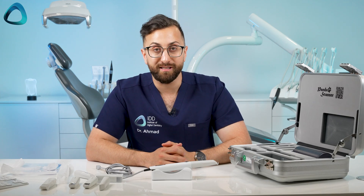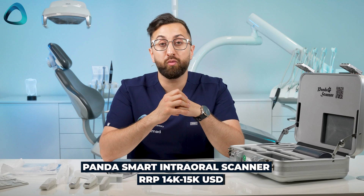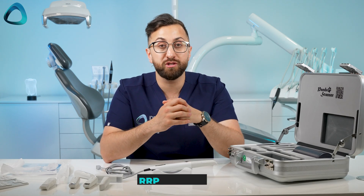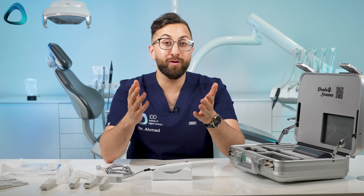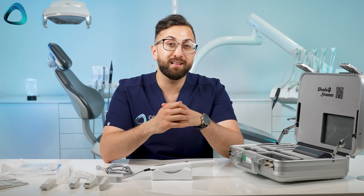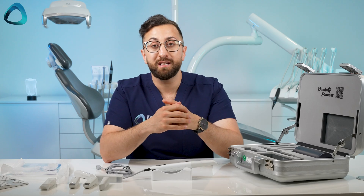How much does the scanner cost? The company informs me that the RRP, or recommended retail price, is around $14,000 to $15,000 USD. Obviously this will depend on where you are in the world — the price in the United States will be different to the price in the Middle East or India. To get an accurate price, I would definitely recommend speaking with your local distributor.